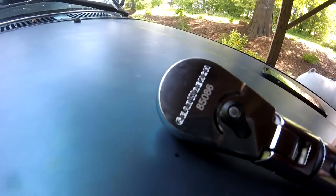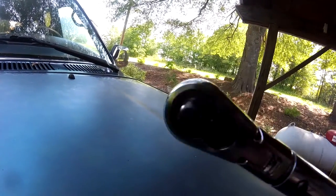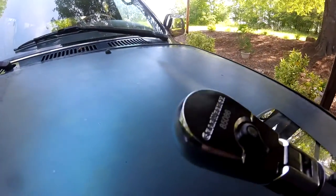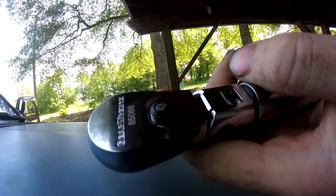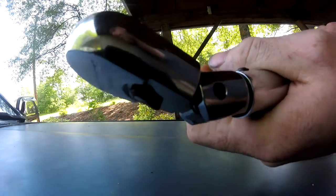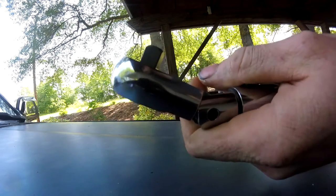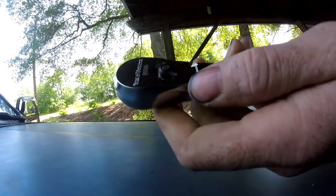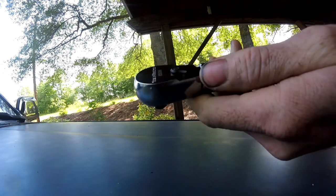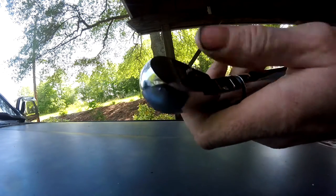This is the 85086 flex head. Online it doesn't really say anything about the style of flex head. But this is a locking flex head. You can see that it only has three positions of flex — there's one position, normal, and then the other. If I would have known this before buying it, I probably would have taken it off my Amazon wish list, because I don't really like that locking flex head.